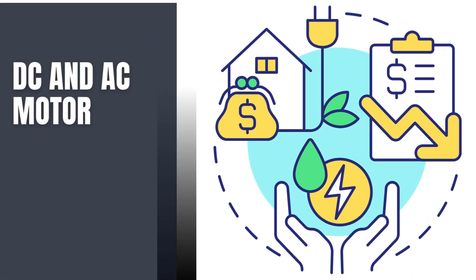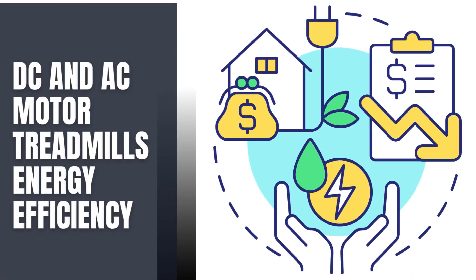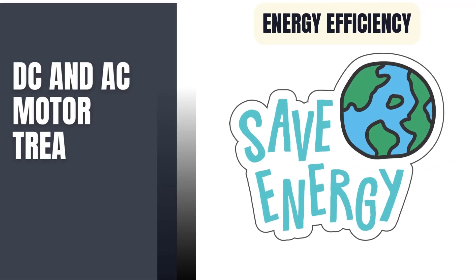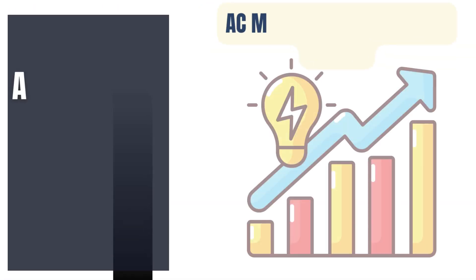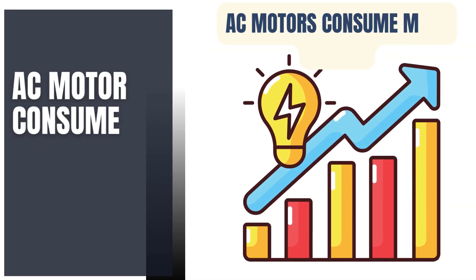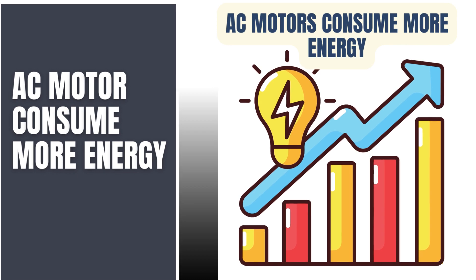Energy efficiency is a crucial aspect. DC motors are generally more energy efficient as they draw power only as needed. AC motors may consume more energy, but this is offset by their ability to handle continuous use without overheating.